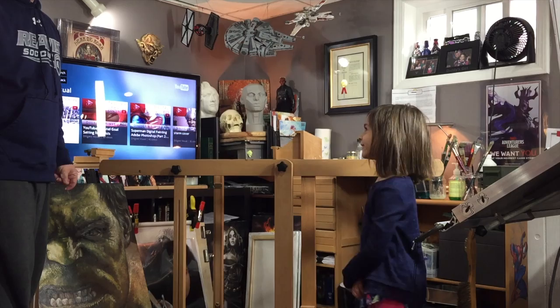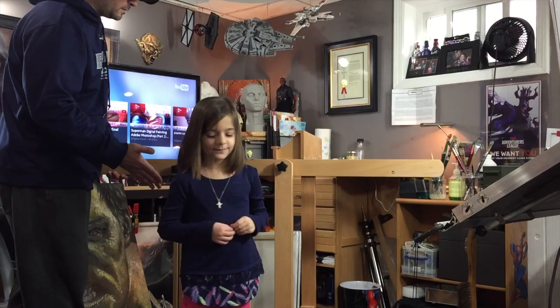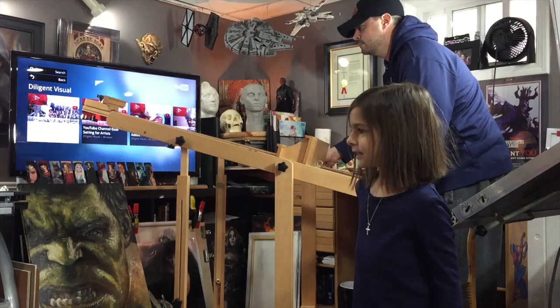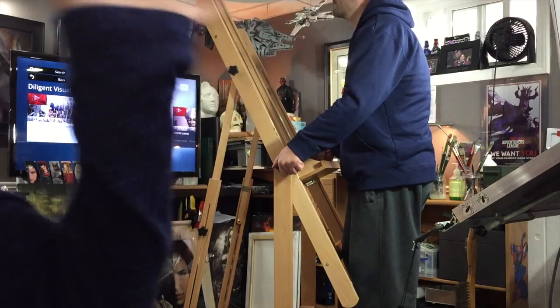We recommend this easel for artists — even little people can paint on it. It's pretty cool. If you need an easel, go get one, and if it's too tall, just cut it down. Thanks so much — see you next time!